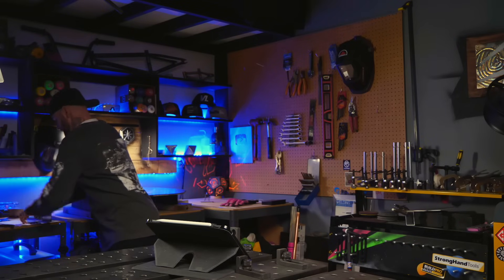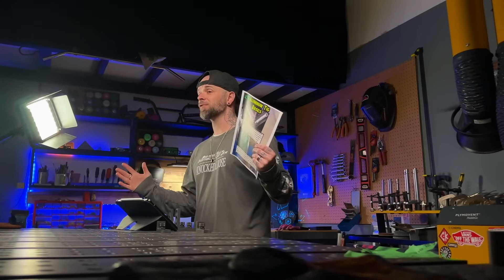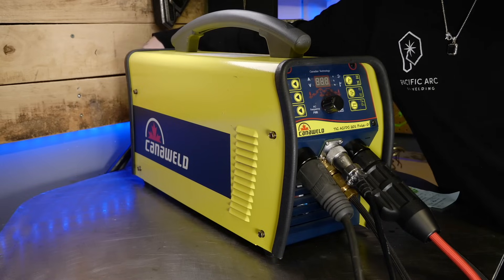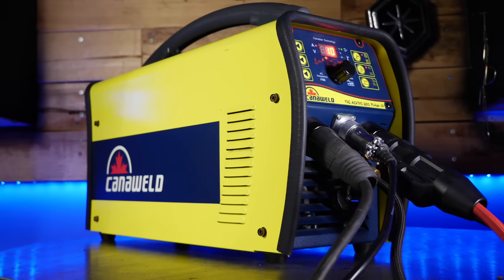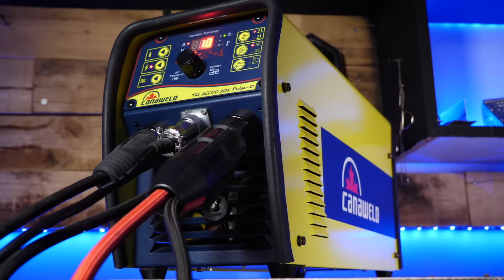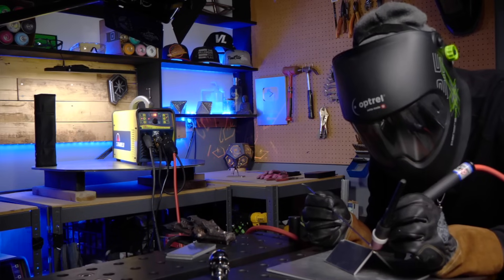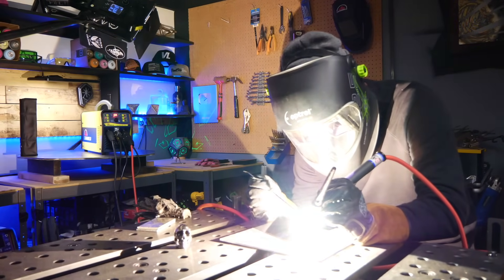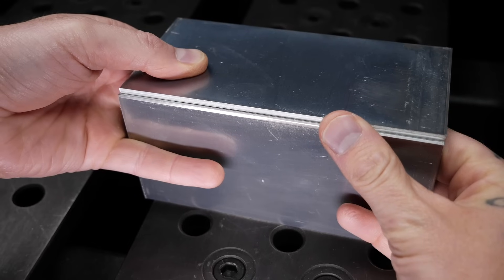Here's the workbook I made for TIG welding aluminum — made for you to download, it's completely free. We're going to go through it and use it in this episode right now. I'm going to use the Cannaweld 201 Pulse D machine here. This machine is a great entry-level machine at a great price point, and it's also capable of doing some badass work. What I'm going to do with the welding demonstration is set up and do a butt joint exercise and rip a corner joint as well.